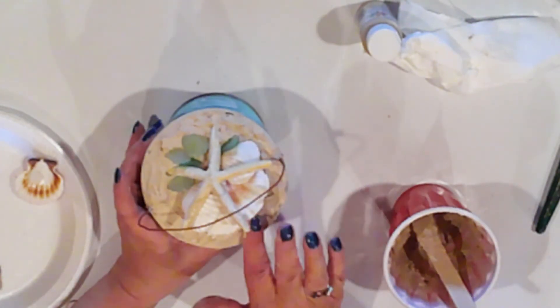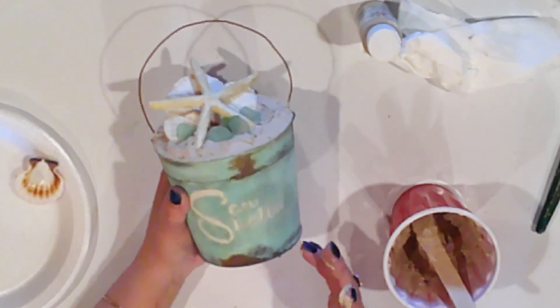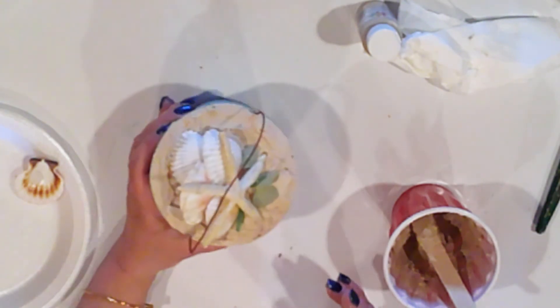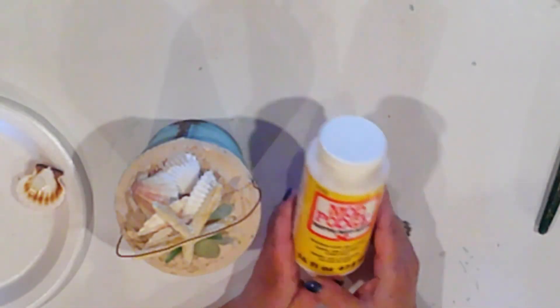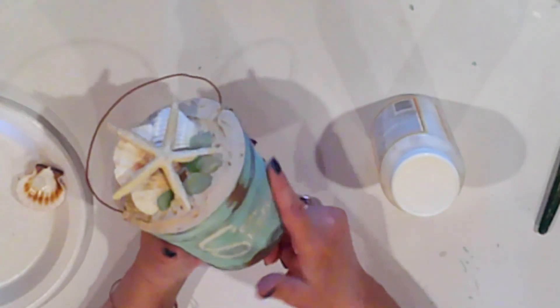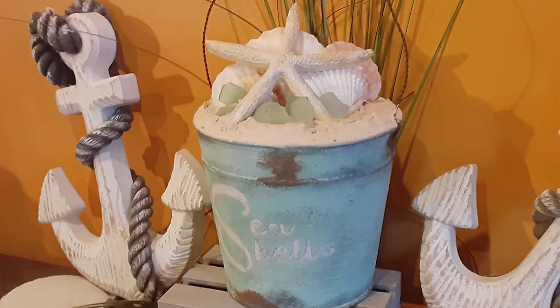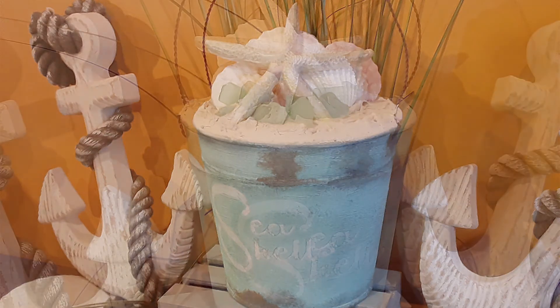Oh my stars, look at it — how cute! If you have one, you could add a wee shovel too. To seal my bucket, I sprayed it with a matte finish spray, but Mod Podge would work too. I love this — I think it turned out so stinking cute! I've displayed it with seagrass behind it, but you could definitely add the grass to the pail too.